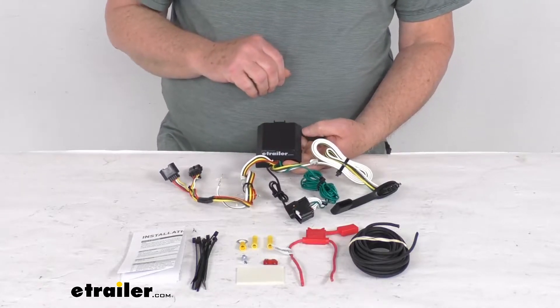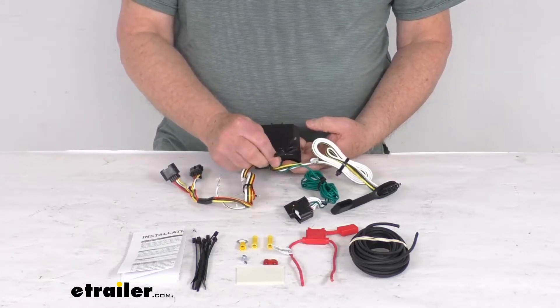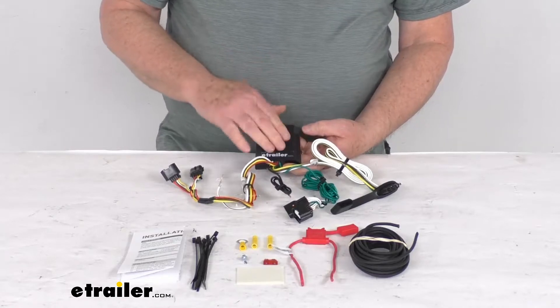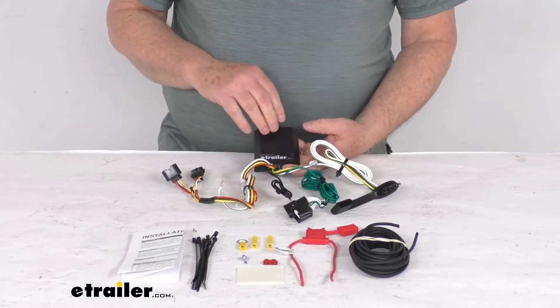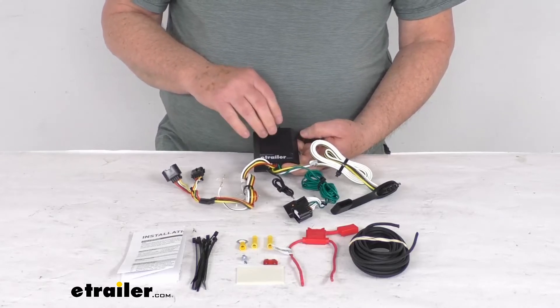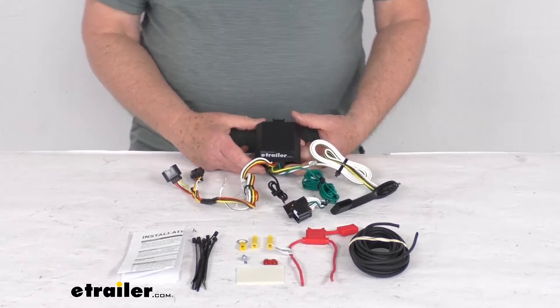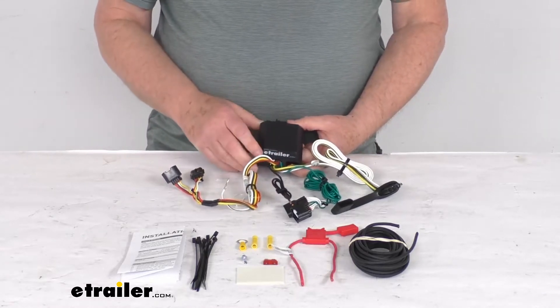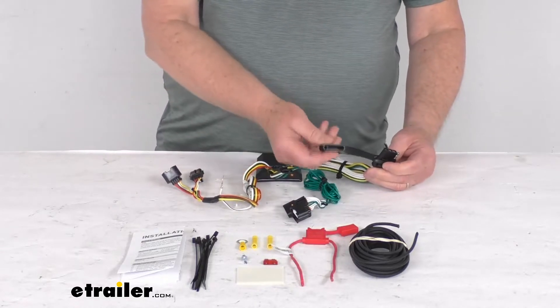This does include a tail light converter — this black box here. This is to ensure that your vehicle's wiring matches that of your trailer. It is a power module, that's why it connects directly to the battery, and that's to avoid overloading your vehicle's electrical system. This converter is constructed using SMT technology — surface mount technology — which gives you consistent, reliable performance. It'll maximize your trailer light yield and intensity while producing minimal heat.